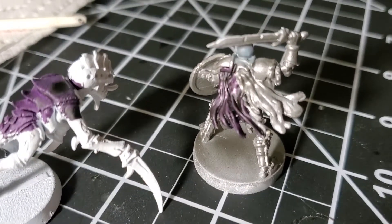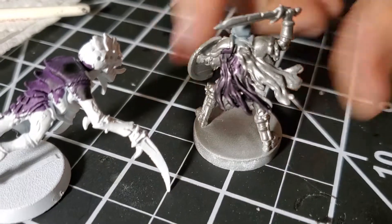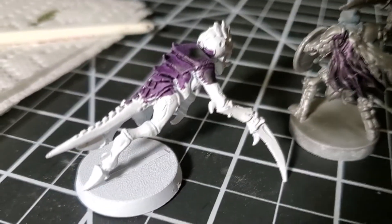On the metallic base it looks brighter — you can see the shine coming through a little bit more. But I definitely like both.